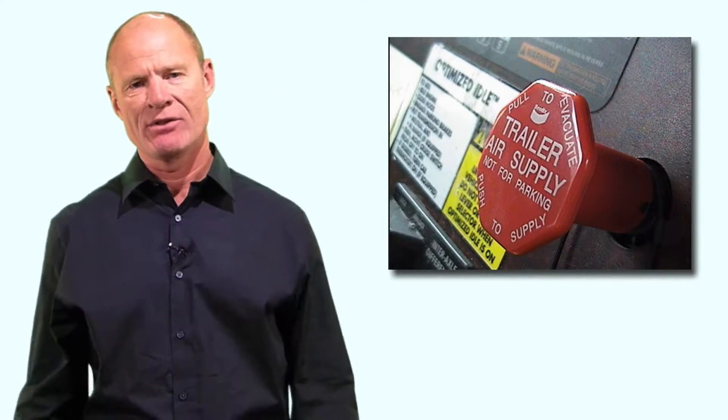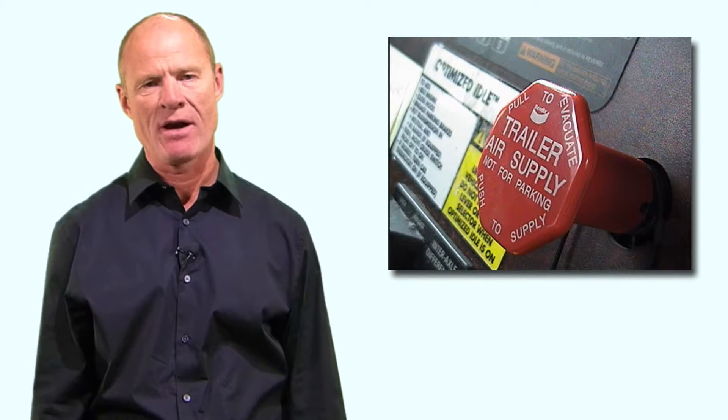Engineers call those two things the same thing just to confuse you: tractor protection system, tractor protection valve. And just to confuse you even further, the tractor protection valve is part of the tractor protection system, which consists of the tractor protection valve and the trailer supply valve. Those two valves make up the tractor protection system. The CDL manual in California is a little bit right but not quite right in terms of what it talks about regarding the tractor protection system and the trailer air supply valve. The trailer air supply valve is the eight-sided red button on the dash in the truck.